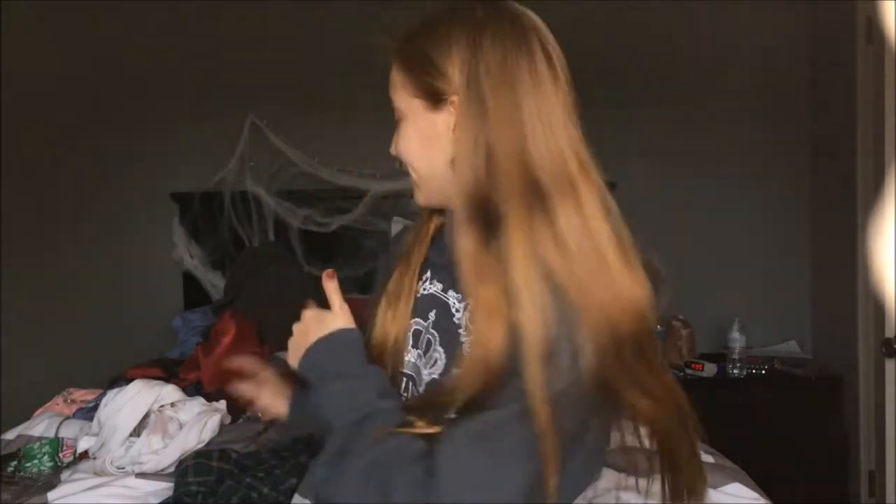I also forgot to mention, everything back here is distracting you. That's because I couldn't figure out what my Halloween costume would be. So I literally took out half my closet and put it on my bed. Just don't mind that.